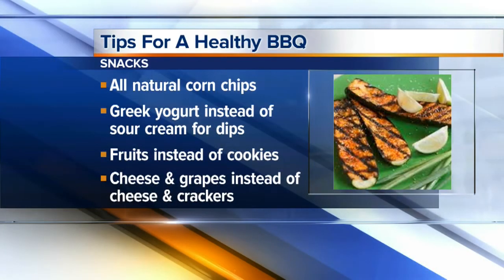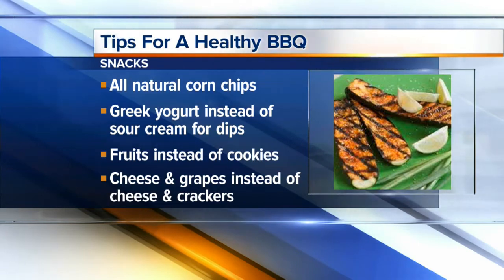It doesn't have to be a dramatic change — like 'don't eat chips, have vegetables.' That doesn't quite capture what people want at a barbecue. Just buy smarter with the food you're going to eat anyway. Even if you're doing chips and dip, you can move towards a baked chip and a Greek yogurt-based dip versus a heavy sour cream dip. Those types of little changes all around the board add up.